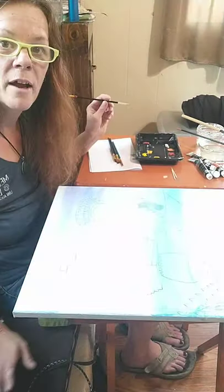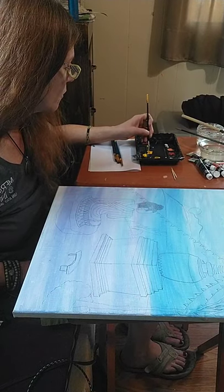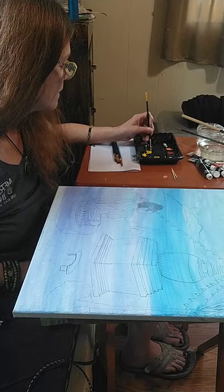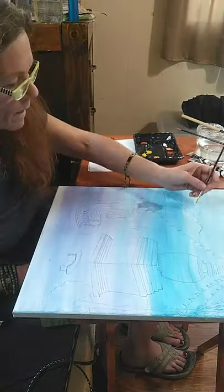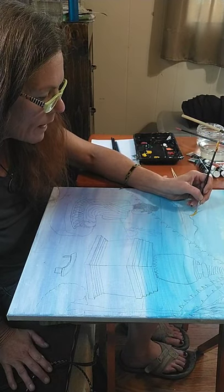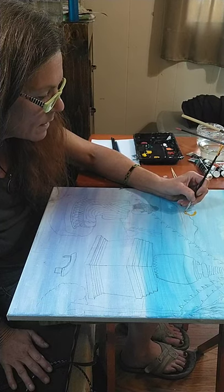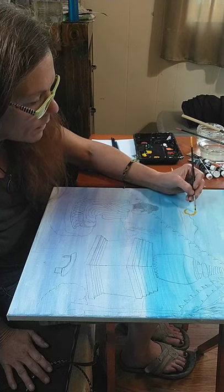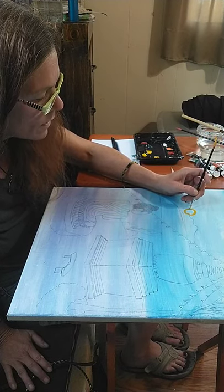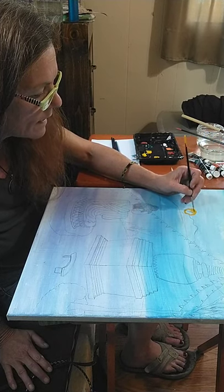I'm going to start here by my sunrise. When I was in Sedona in Arizona, I was at the stupa at about eight o'clock in the morning and it was extremely beautiful. The sunrise was breathtaking but it was behind the mountains, so I'm going to put it behind the mountains. I'm still working diligently on highlighting and depth and things like that.